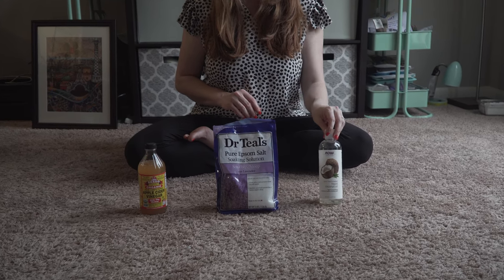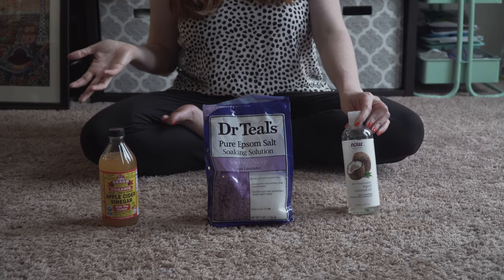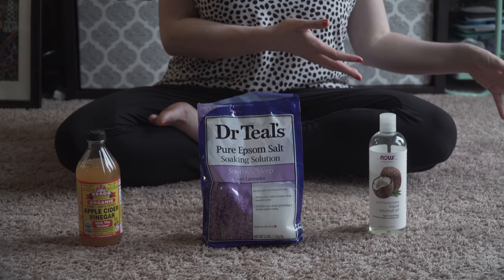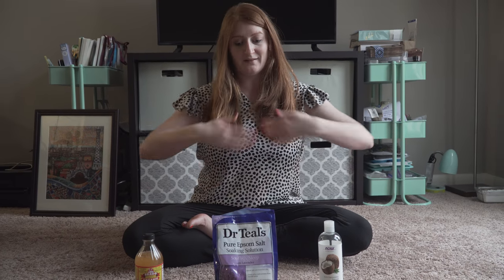Then you want to use one to two tablespoons of coconut oil. This depends on the size of your tub, but also on the material of your tub walls. If it's porcelain, go to the lower end — one tablespoon rather than two — just because it does make the floor of your tub slippery. Make sure you're rinsing this out really well when you're done so it's not slippery.